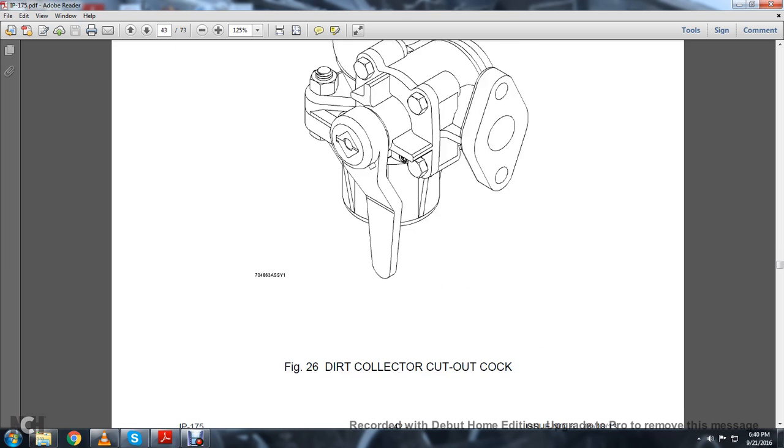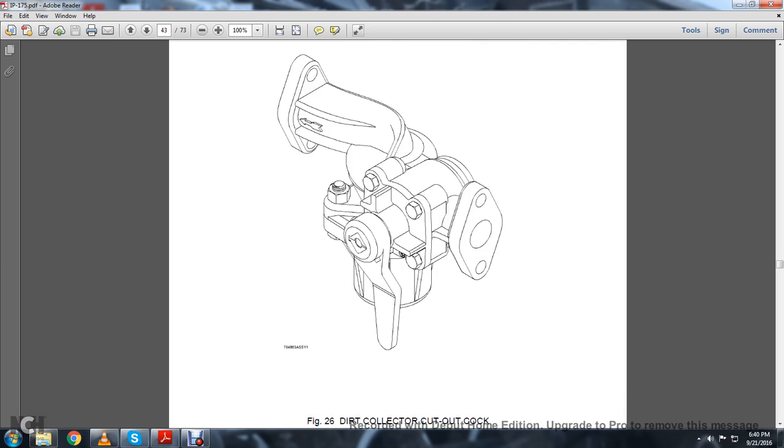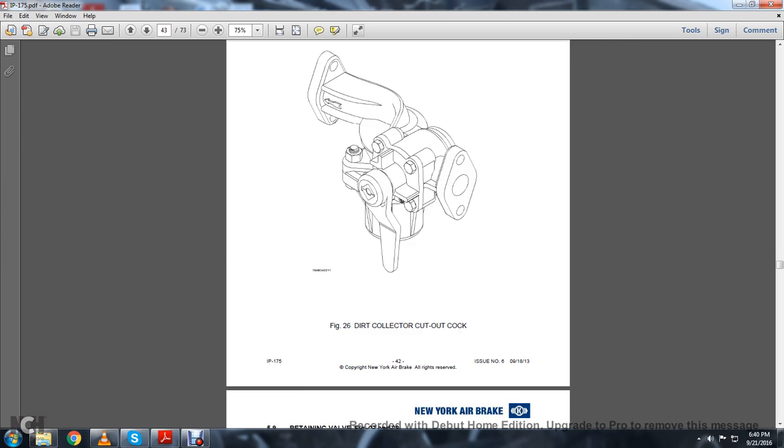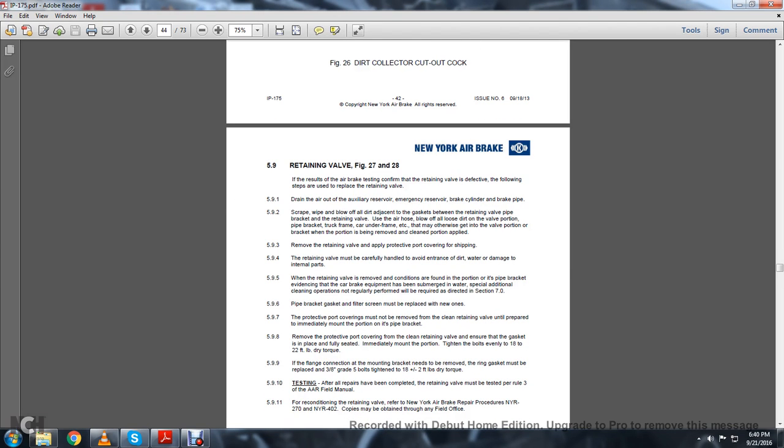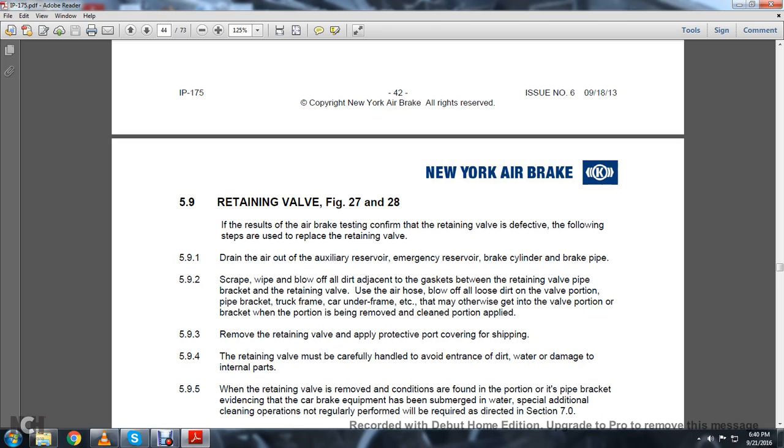This shows a picture of the dirt collector cut-out cock, Figure 26. 5.9 Retaining Valve, Figures 27 to 28. Refer to the air brake test to confirm the retaining valve is defective with the following steps used to replace it. 5.9.1: Drain the air out of the auxiliary reserve, emergency reserve, brake cylinder, and brake pipe.